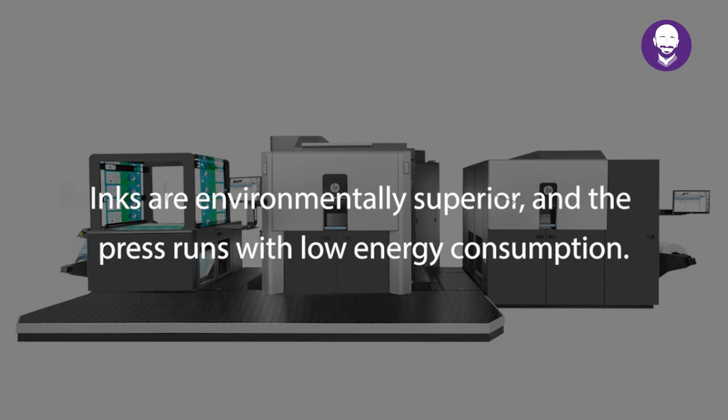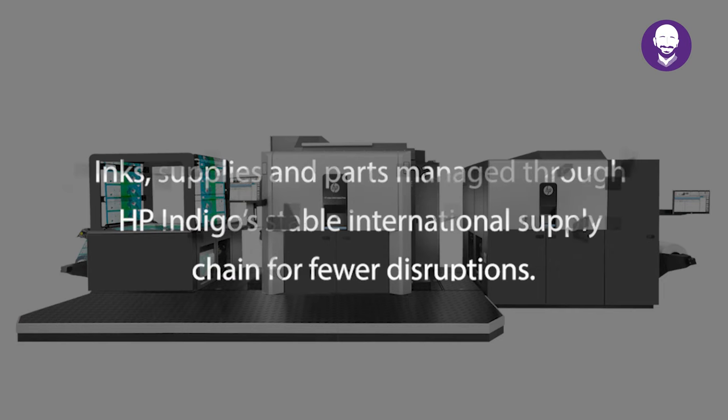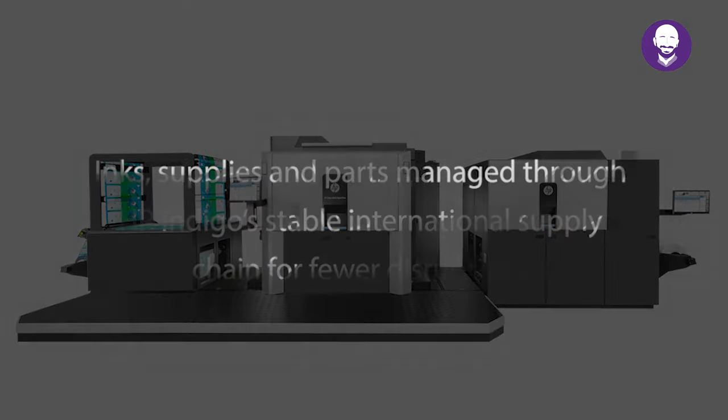Inks are environmentally superior and the press runs with low energy consumption. Inks, supplies, and parts managed through HP Indigo's stable international supply chain means fewer disruptions.